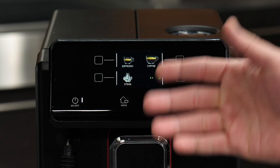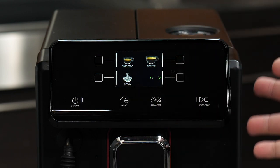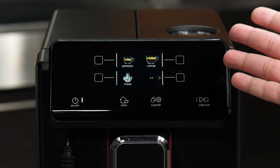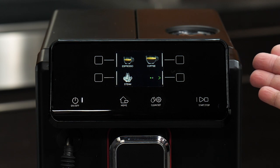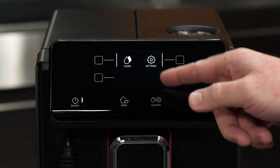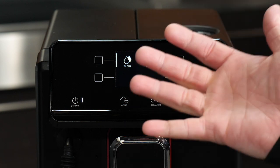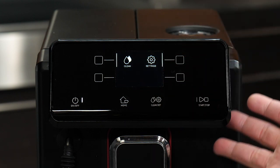That covers all the options in the clean and settings menu for the Magentas. Keep in mind that on the Magenta Prestige, the key difference is that under the cleanings menu, you have options for a full rinse or a quick rinse of the milk carafe.